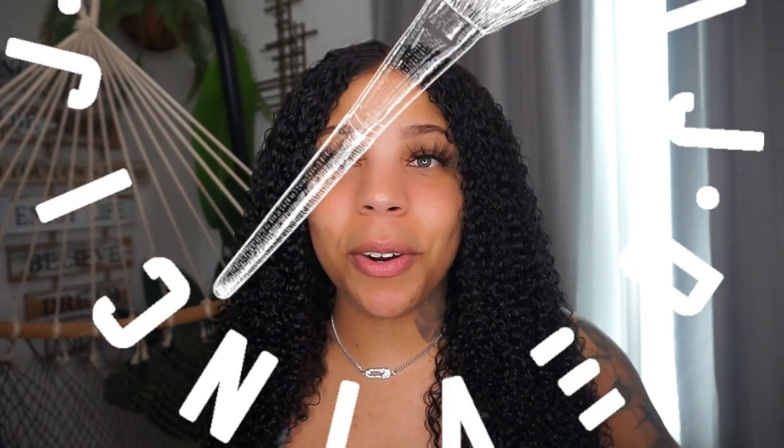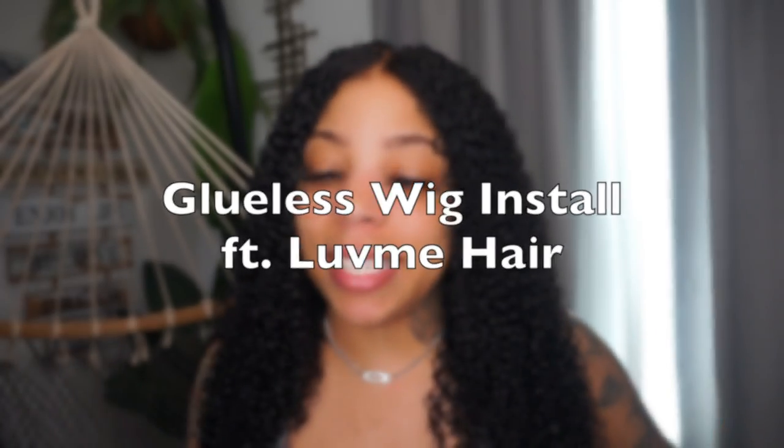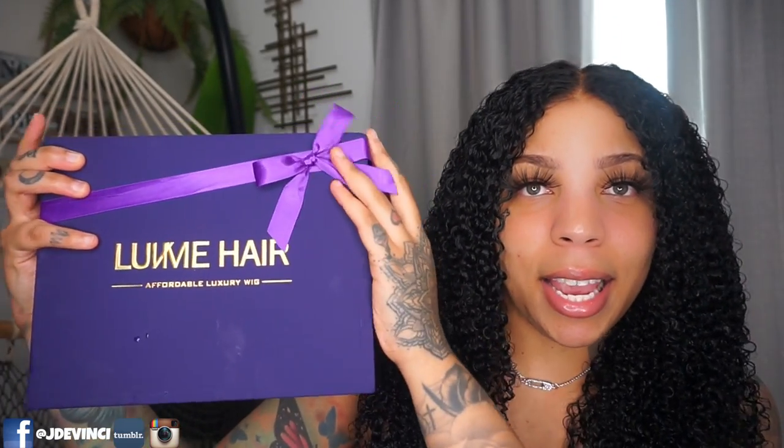Hi guys, welcome and or welcome back to the channel. Jay Da Vinci here with a super easy beginner-friendly hair tutorial. I literally did not glue this wig down — I just don't want to mess it up, but I did not glue this wig down at all. Like when I mean at all, no got-to-be, no spray, no nothing. This wig is from Love Me Hair.